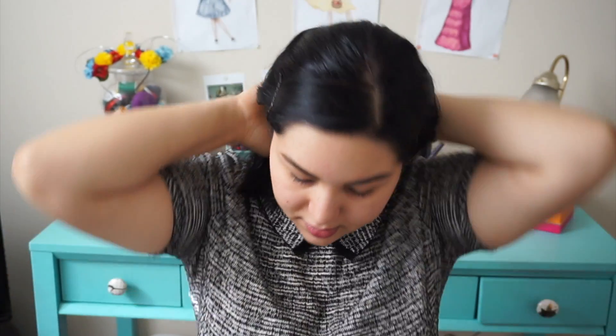My bangs are in the way as always, so I like to clip them back with some bobby pins. Move that hair away and we will start.